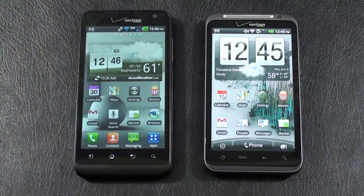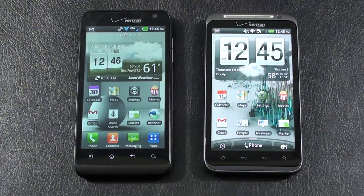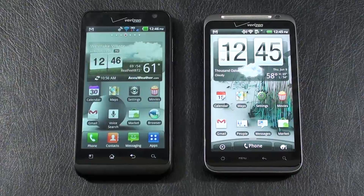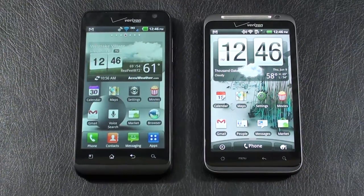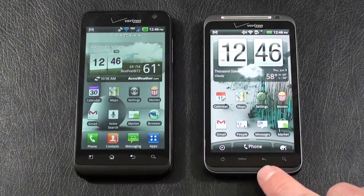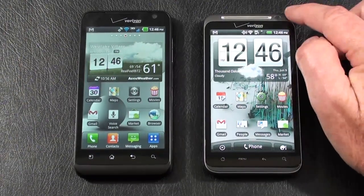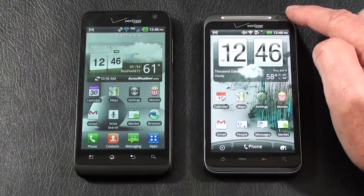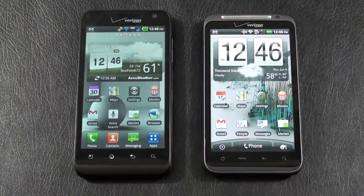In the upper right-hand corner, you've got a front-facing 1.3 megapixel camera for video calls. On the HTC Thunderbolt, again a 4.3-inch TFT capacitive touch display with the same resolution, 480 by 800. It also offers an accelerometer sensor, proximity sensor, and multi-touch. Four touch-sensitive keys below the display — in a slightly different order: home key, main menu key, back key, and search key. Also in the upper right-hand corner, a 1.3 megapixel front-facing camera for video calls.